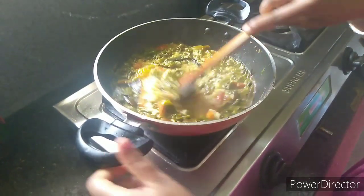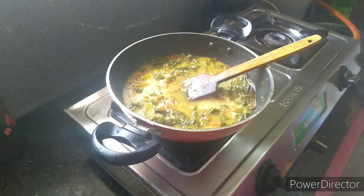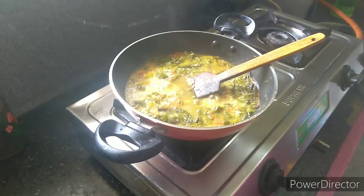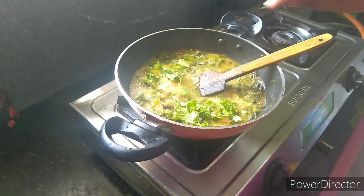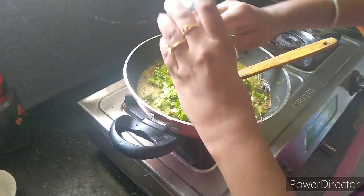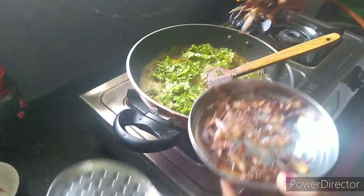I will cook the rice. I will add the raw cabbage and olive oil. We will add the onions to the olive oil.